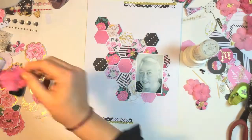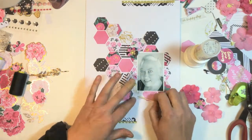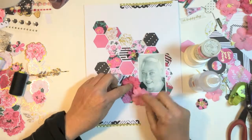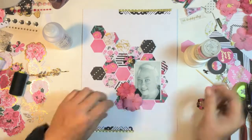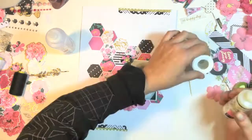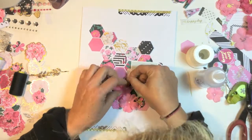I grabbed some white cotton from my stash and I do layer it under the flowers and I also pop some at the top and the bottom to bring some more of that in. Just gluing down the flowers, I also bring in from my stash some rhinestones — I wanted some large gold colored rhinestones to go in the middle of those big pink flowers.